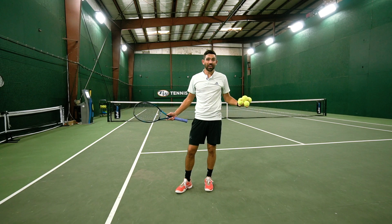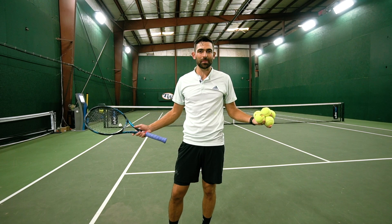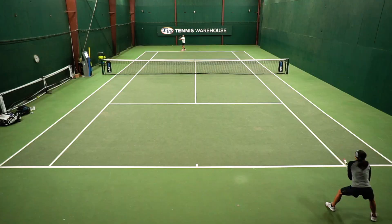We're going to move on to some points — just going to play a bunch of service games. The most point-specific thing you can do when you practice is play points. So let's get after it.